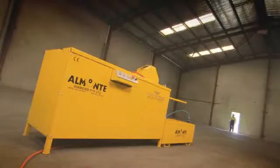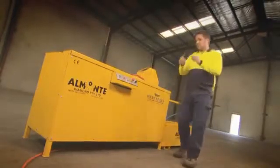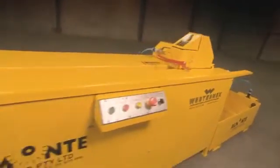Thanks to Almonte, there is a safe, non-fatigue way to cut core samples that is CE compliant. This is the Almonte Core Saw — the world's safest core saw.